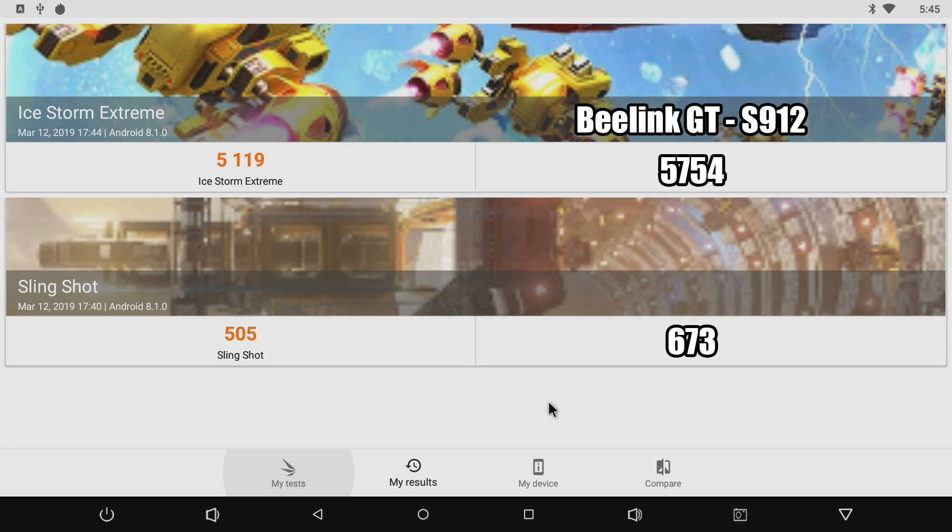Moving over to a GPU-intensive benchmark — 3DMark — the S912 actually edged ahead in both Ice Storm Extreme and Slingshot, though not by much. And if we look at the whole scheme of things, these are very low scores in the Android world right now.